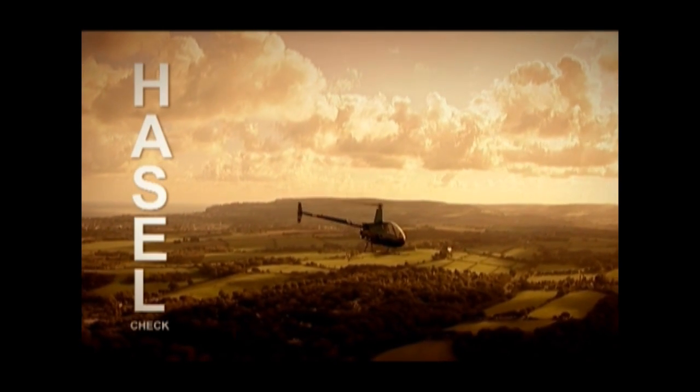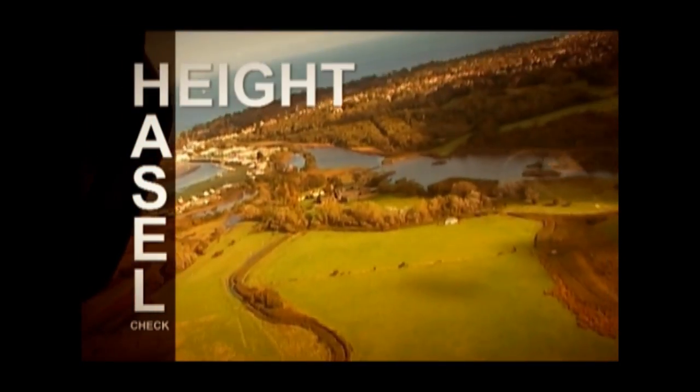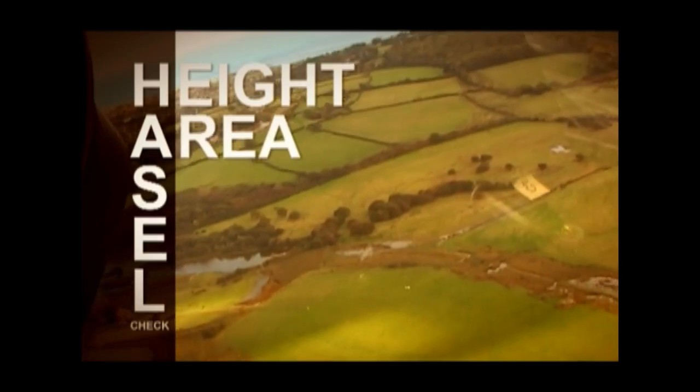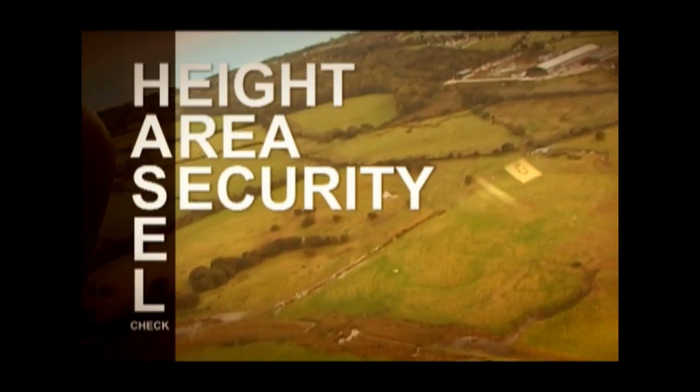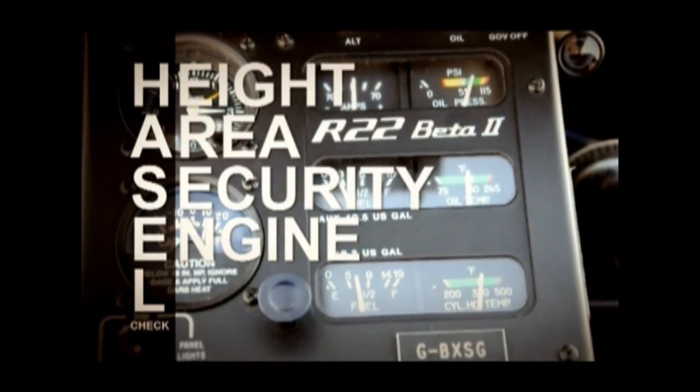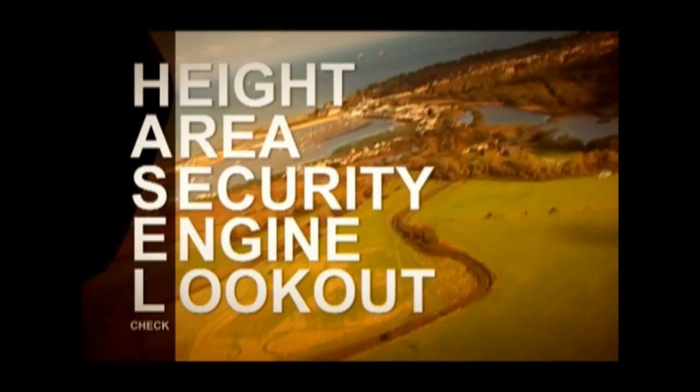The first thing that we must do is a HAZEL check. Height: 550 feet. Area: clear. Security: harnesses and hatches secure. Engine: temperatures and pressures and carburettor heat full. Look out: look out below.